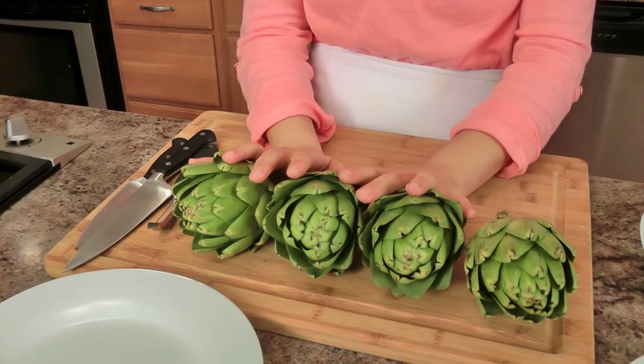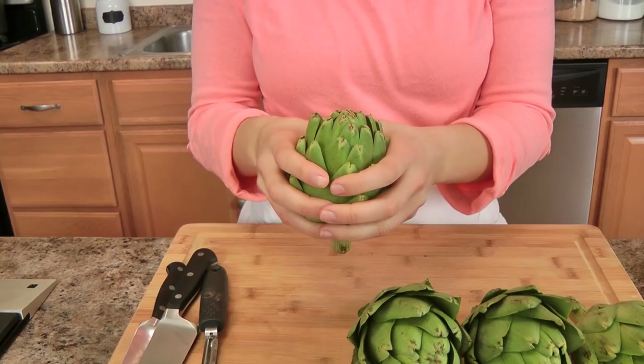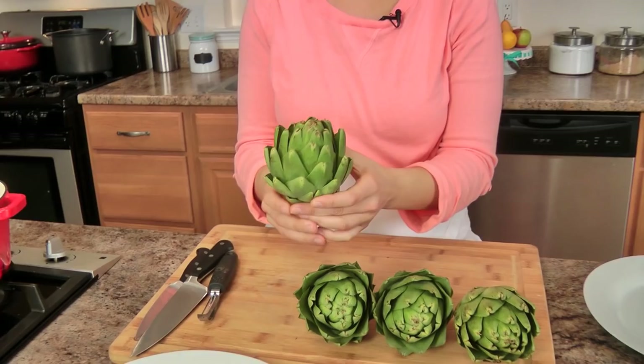I'll go over the list of the ingredients for the filling in a little bit, but for now we are going to work on the artichokes. I've got some artichokes here and these are really pretty — I got these at my local grocery store. They're not super tight and they're not super big. I prefer the ones that are kind of medium sized. I also have a lemon because we're going to rub each artichoke with the lemon so that it keeps them from turning brown.